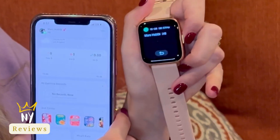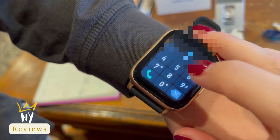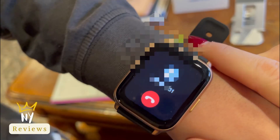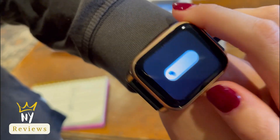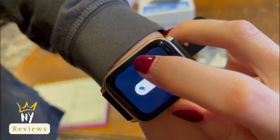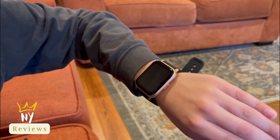Now I'm going to show you how to make a call from the smartwatch itself. Here we are dialing — hi, hello, I can hear you, how are you? I'm good! Let's also test raise-your-hand to wake — yeah, perfect, really really cool!